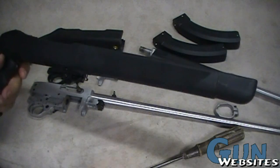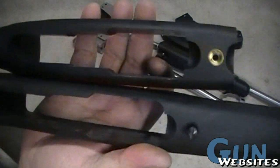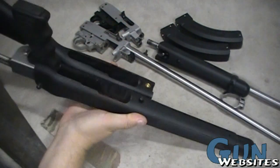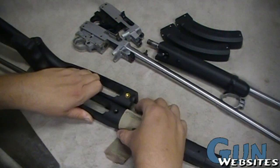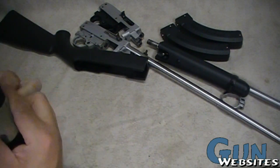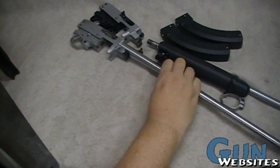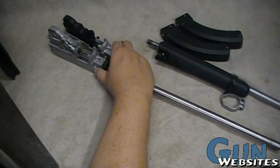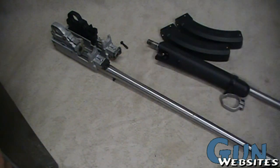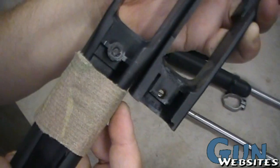Looks like we just need to take a hacksaw to this. We'll cut it and measure off of the mag wells, and do a cut so we can start getting the other side attached. There's a little difference on the inside there, but I don't see any difference on the receivers, so I don't think any of those parts or pieces are necessary. We'll cut it right around there.